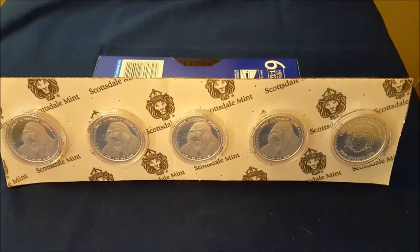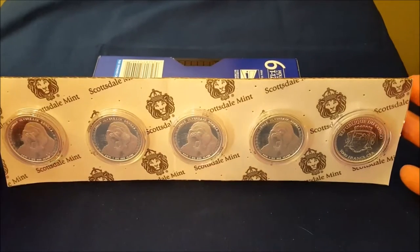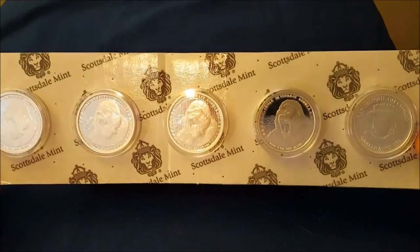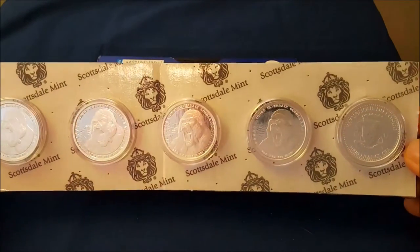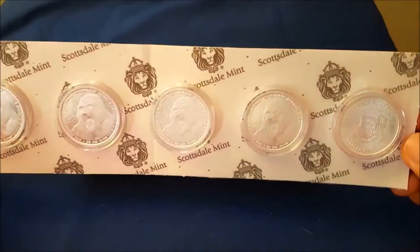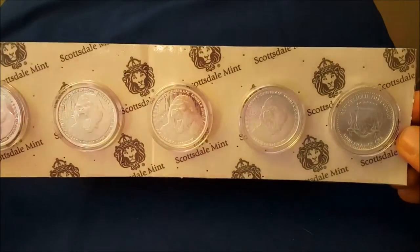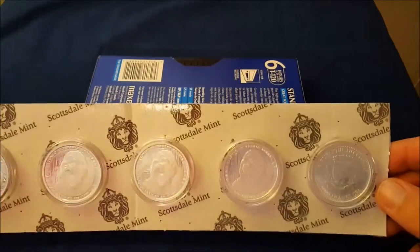I assumed they'd just come in a small package like a bubble envelope or what have you. When I got a larger box at the door, I opened it up and I saw this strip. I immediately thought they must come on a larger card — maybe it has 20 on it, or 25. I thought that would be cool to have, but it's hard to store it. So I'm going to peel them off and I've actually already started.